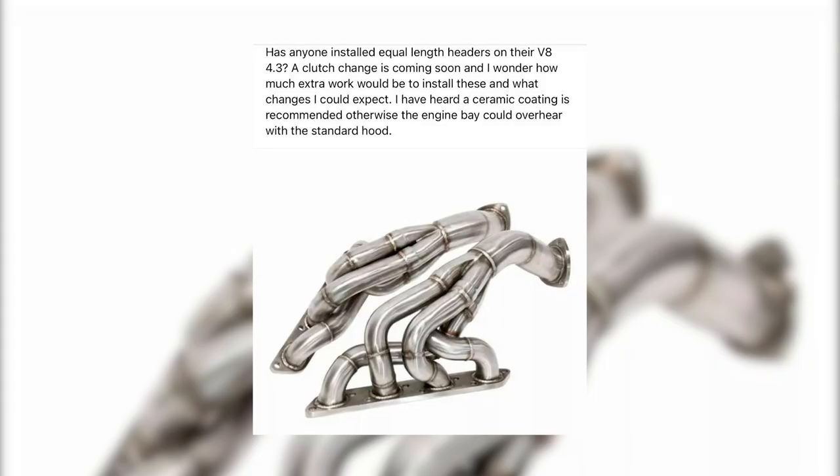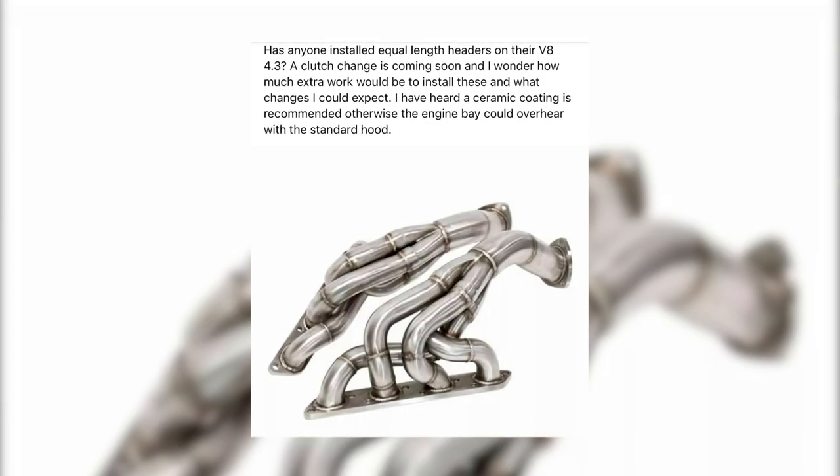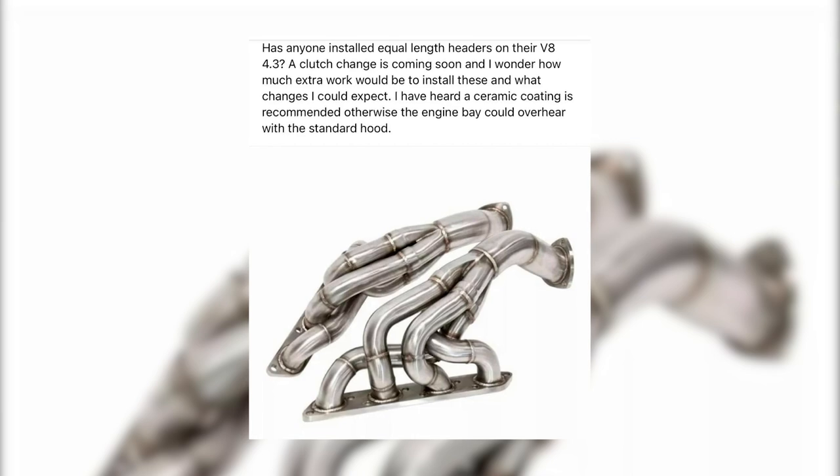Welcome to Bamford Rose and it's forum chat time. This week it's a chat I've picked up on where someone is asking about upgraded manifolds and asks, 'I've heard a ceramic coating is recommended, otherwise the engine bay could overheat.' Within the last week someone has phoned here and asked pretty much the same question, and in both cases I think I can identify where the question is stemming from, which means I will now speak about it in a forum chat because some other vendor's kit is suffering problems.